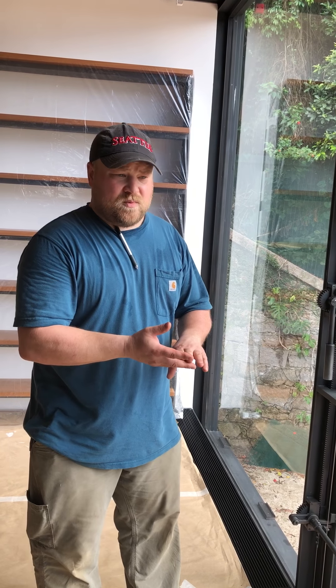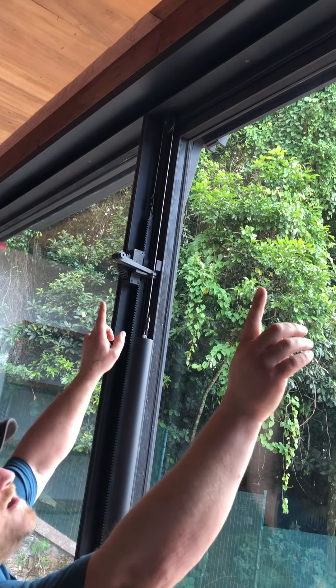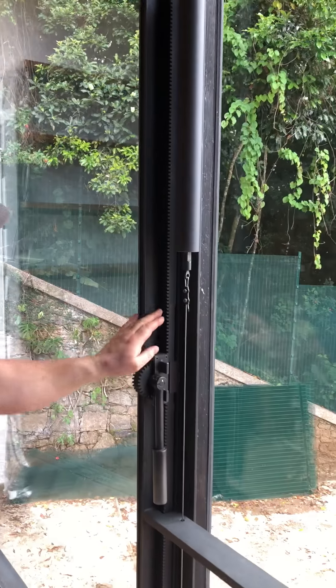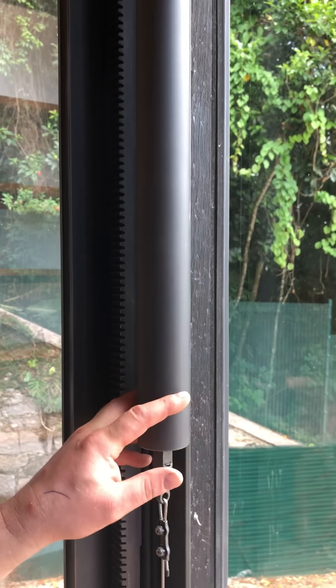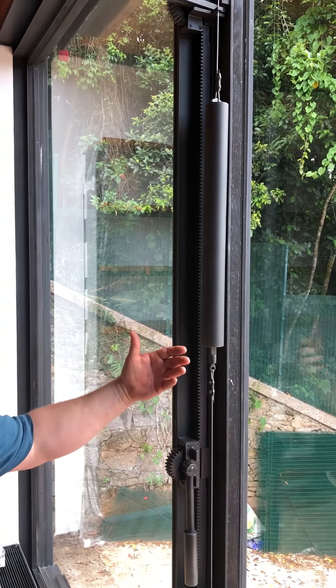The major parts of the window are the window frame itself. Outside there are two wheels riding in the track at the head. Then we have the latching mechanism, the latch handle, and the latching hooks. The last part is the counterweight, which is a counterweight for the gear rack, just to make it a little bit easier to operate.